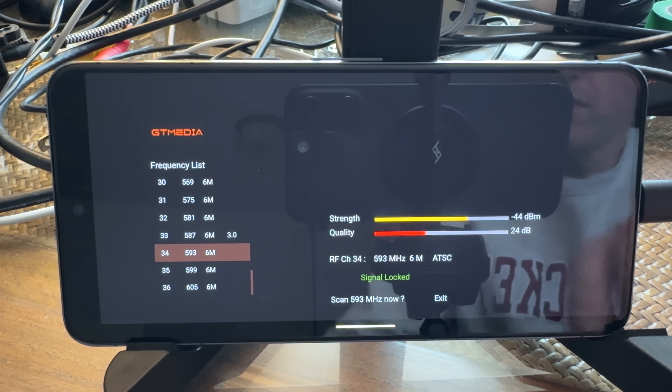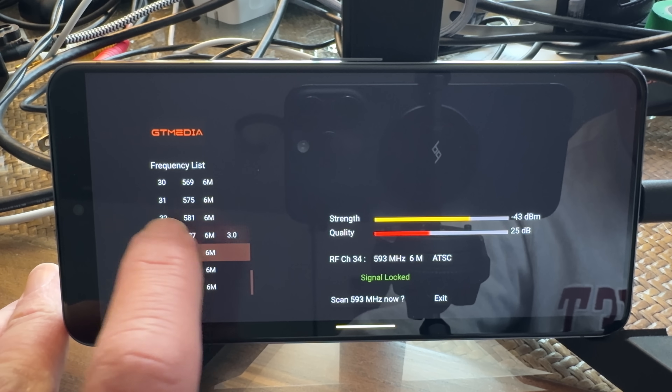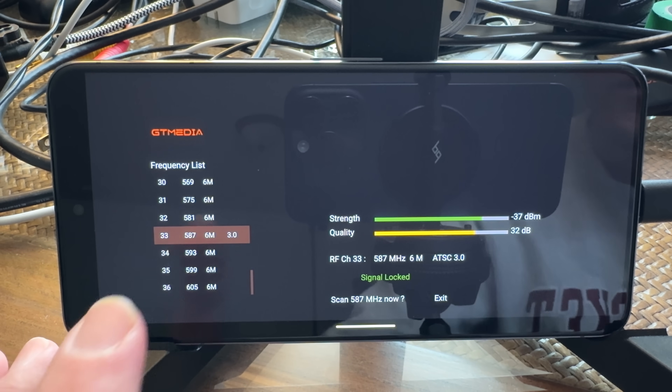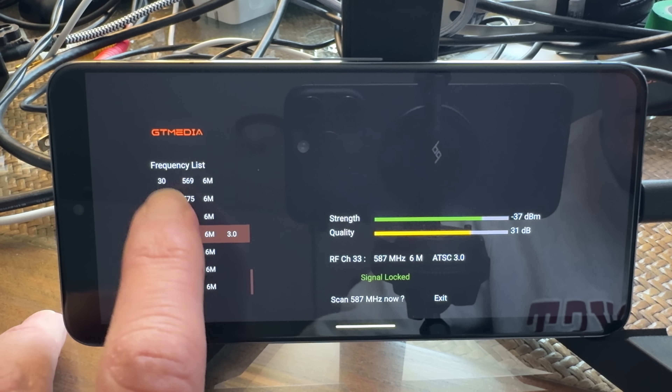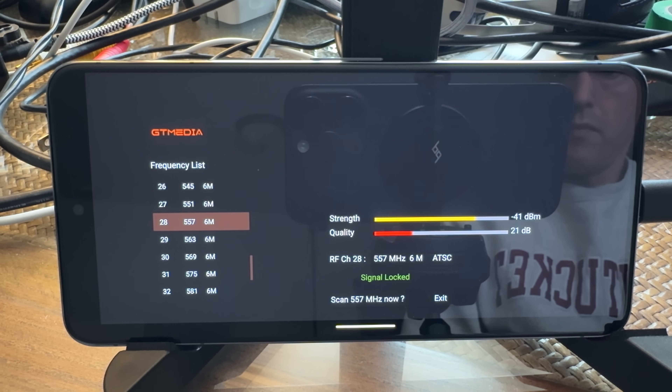There's also a helpful diagnostic that's kind of buried in the interface. If you go to the channel setup screen — where you started when you first plugged it in — you can tune to each individual channel and get a real-time signal report you can use for getting your antenna pointed in the right direction. You can't watch what's being tuned on that channel, but you can see the signal strength so you can get your antenna into the right spot for the best reception.